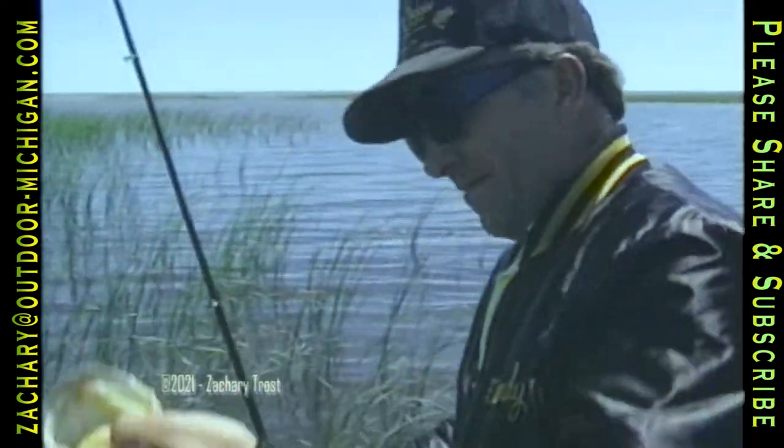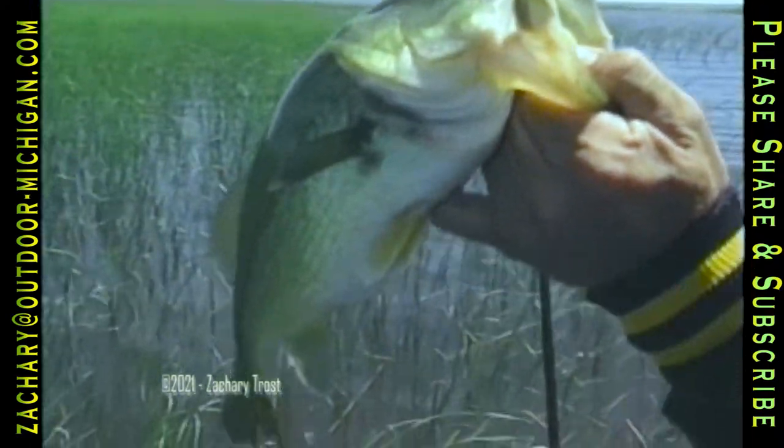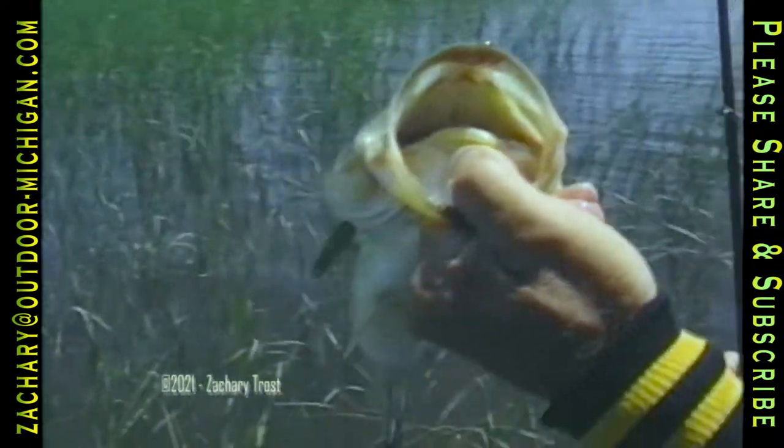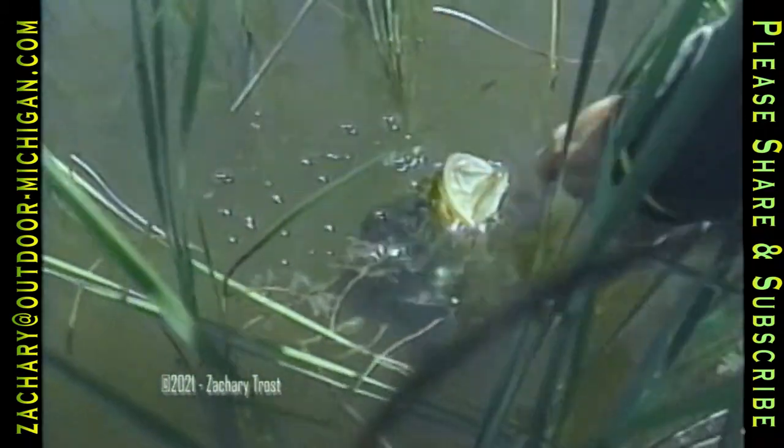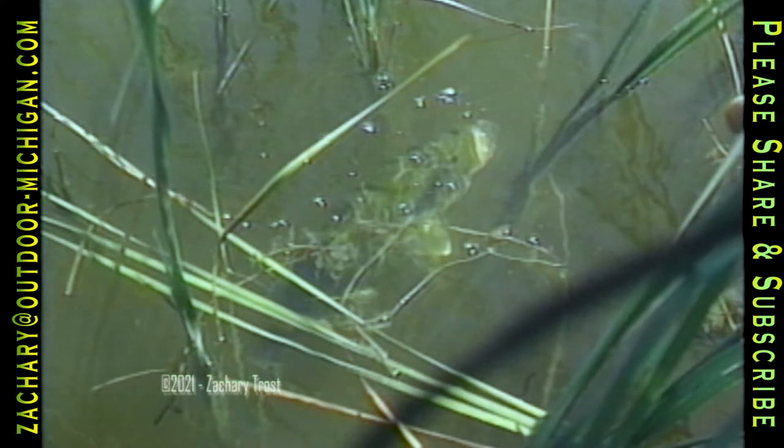Not only does this technique work everywhere Keith and Randy fish during the summer, but it would work for you too. Remember, bass go to deep water to cool off but they also stay in the shade of weeds where it's cool. Largemouth bass aren't that great to eat but they are fun to catch — and there's one more waiting for you, so get out and catch him.